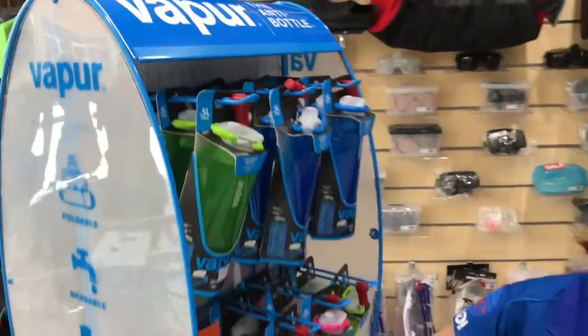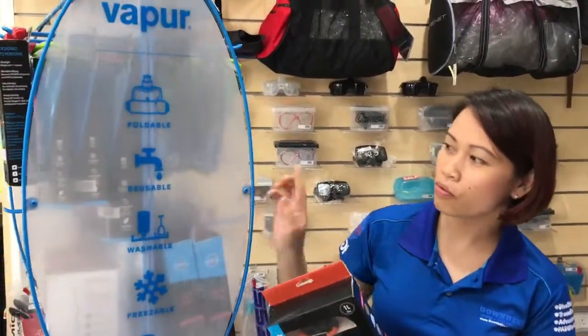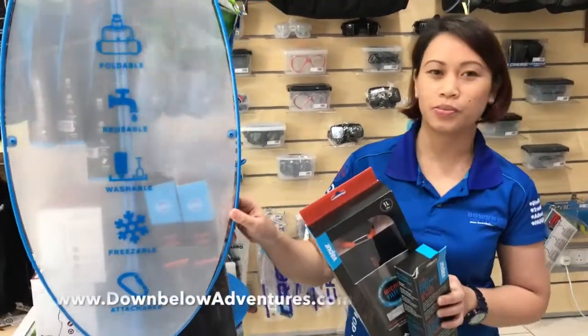You can see the features of this water microfilter. It is foldable, reusable, washable, freezable, and also attachable.